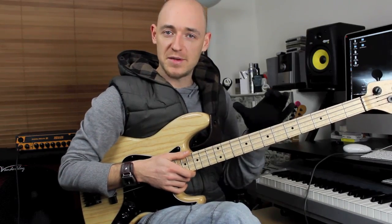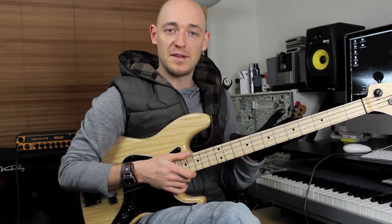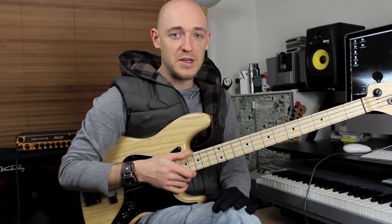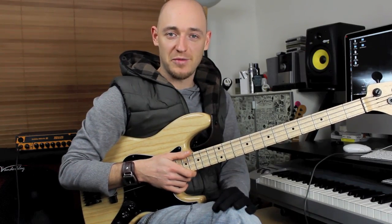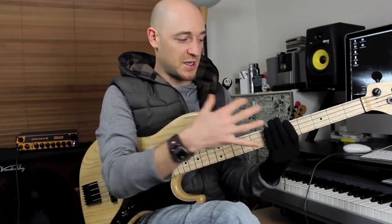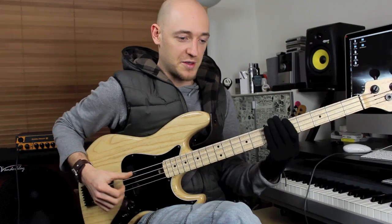The chord sequence we're applying these licks to is A minor for one bar, B flat major for one bar, and C major for one bar — so you can write that down if you want. I'll just play them so you can hear the actual tonality of the chord sequence.